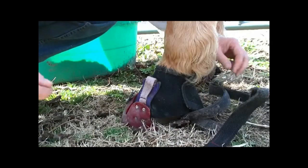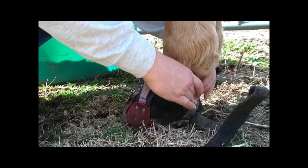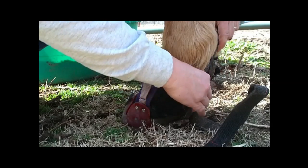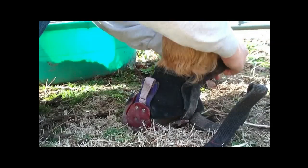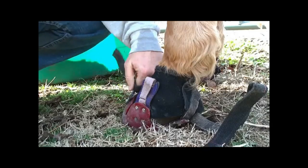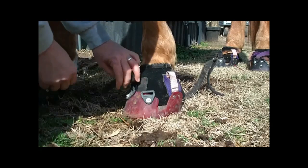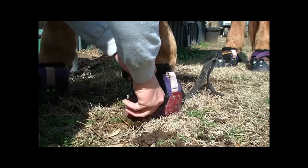Take your inside strap, lay it up over the heel bulb — do not put it low. Bring it up almost over the center of the heel bulb, then pass the strap through the side loop.